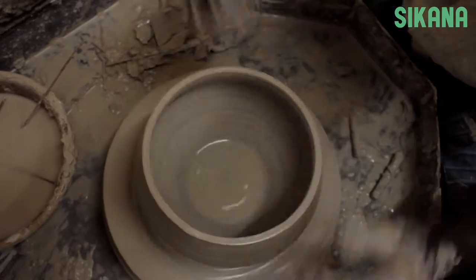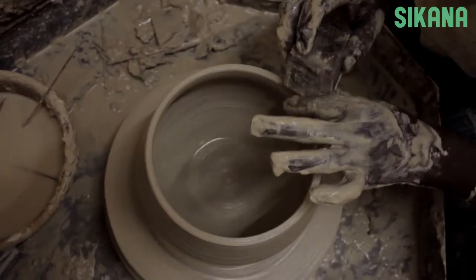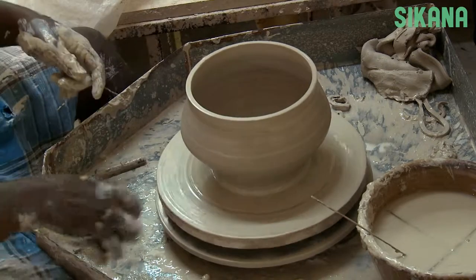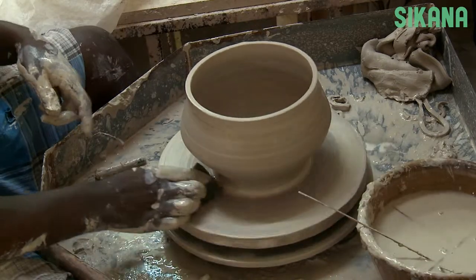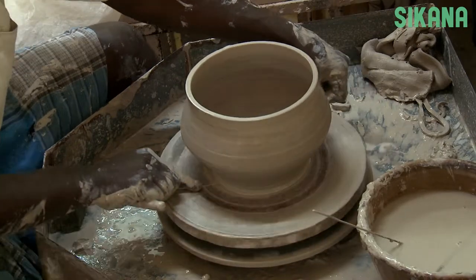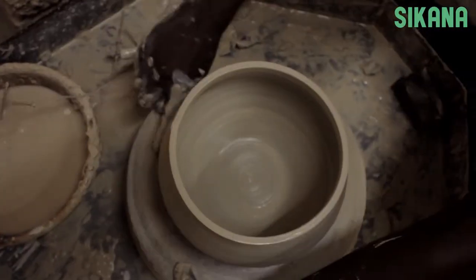We normally use a wire to cut it from the base, but this piece is pre-cut, which allows it to be easily removed later. Since this piece is very fragile, we'll leave it on the base for a while.